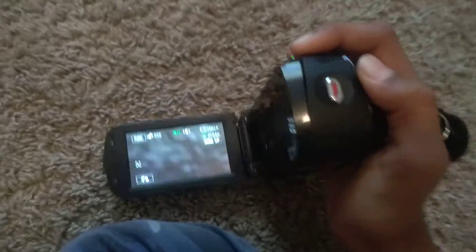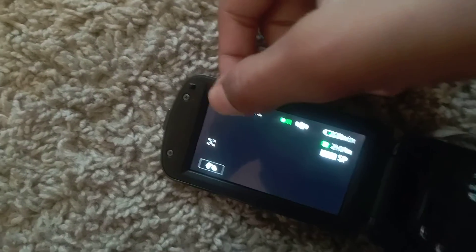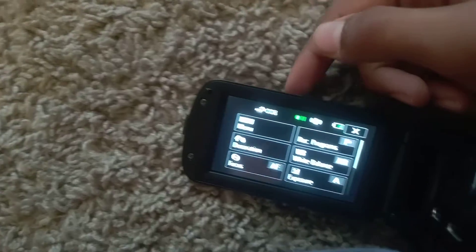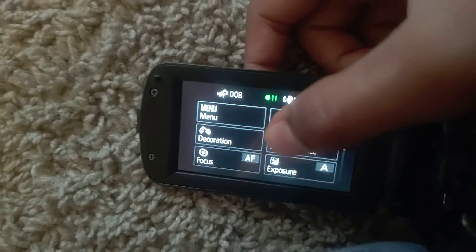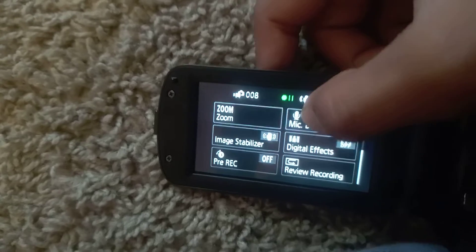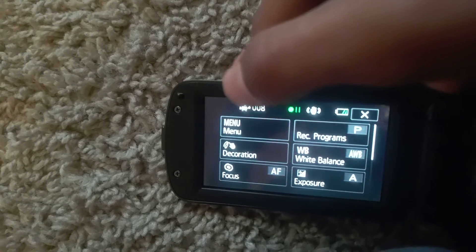This is the camcorder view. A lot of people don't notice, but to access the settings you click on FUNC. If you just press it nothing will happen — you have to kind of pinch it for it to work. You can see battery status, menu, decorations, focus, and all the other options. Comment down below what setting you'd like me to go through if you're interested in Canon Vixia camcorders.